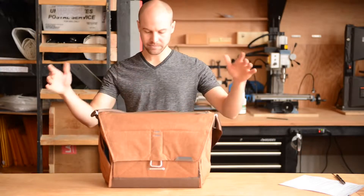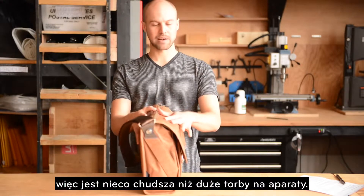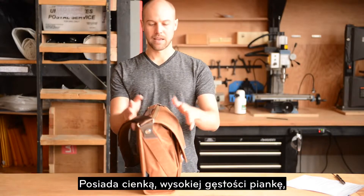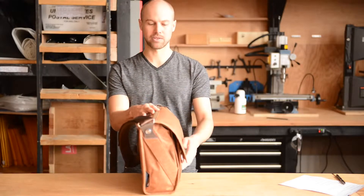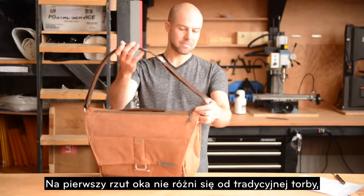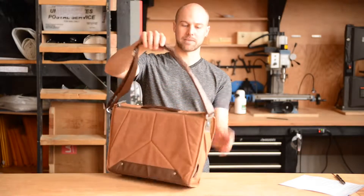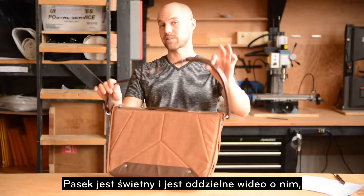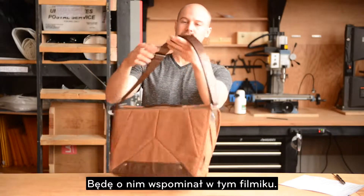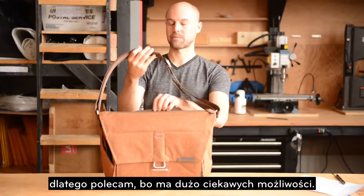First off, this is a messenger style camera bag, so it's a little bit slimmer than an average camera bag in an effort to make it easier to move through crowds. It has very slim, high density foam to keep the bulk down as much as possible. The strap is great — there's a separate video for the strap, highly recommended to check that out and really understand how to use it. It's got a lot of really cool features.